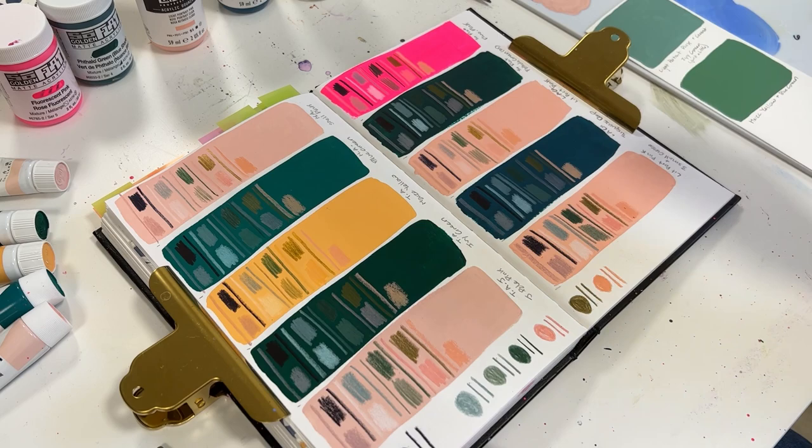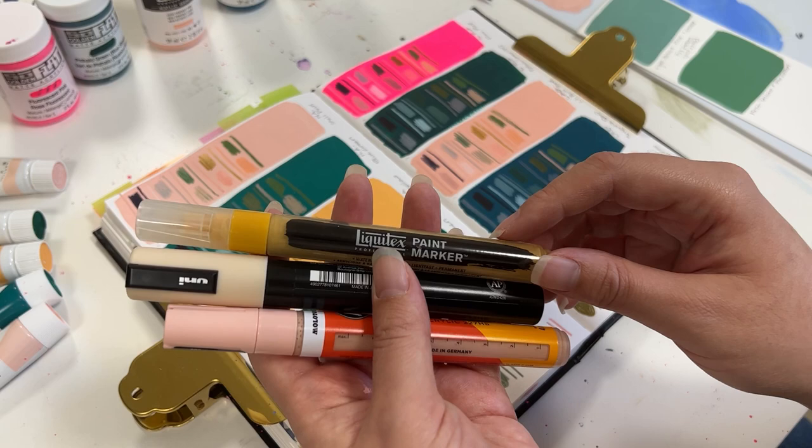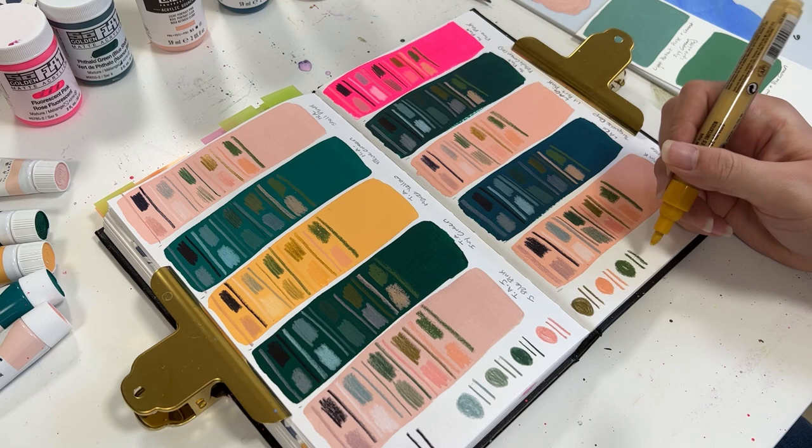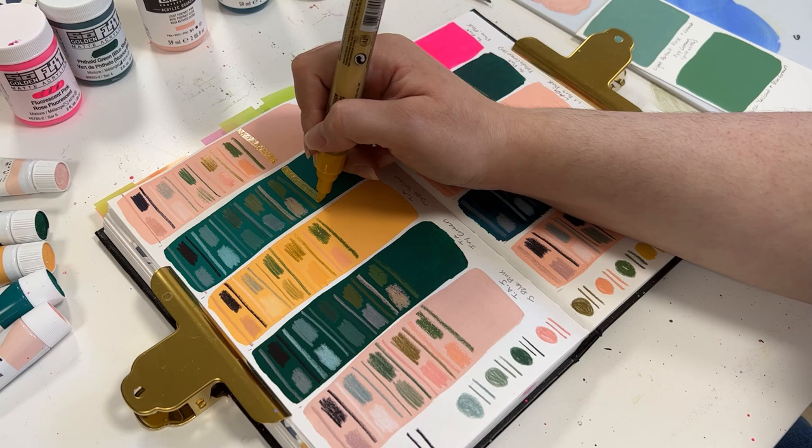Now I'm going to show you some of my markers as well, just so I can test them out and see if they perform a little differently. So I have Liquitex paint markers, Posca, and Molotow. Now between the three brands, Liquitex is a little different. The Liquitex marker, once it dries, is a little glossy — it has a bit of a sheen to it.